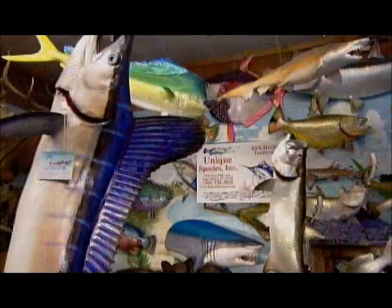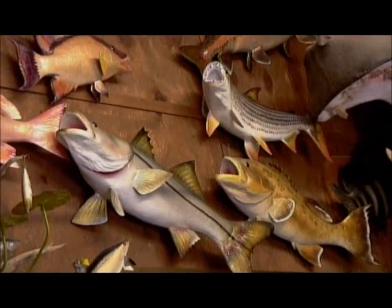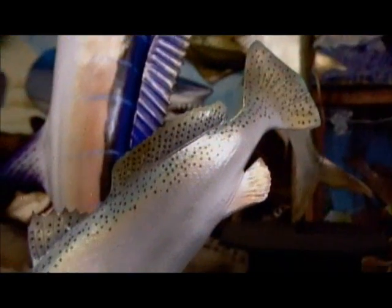Sports fishermen aren't the only buyers of fish replicas. Marinas, aquariums, and seafood restaurants also acquire them for display.